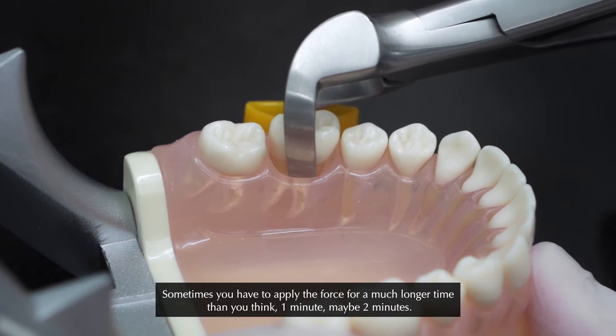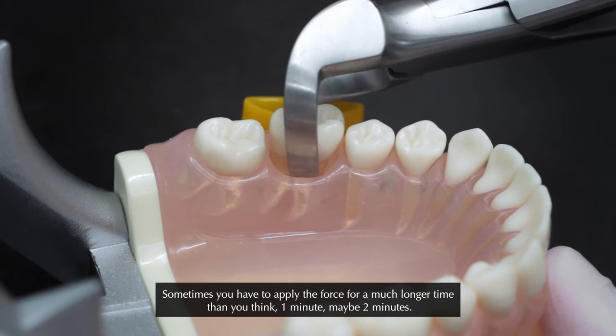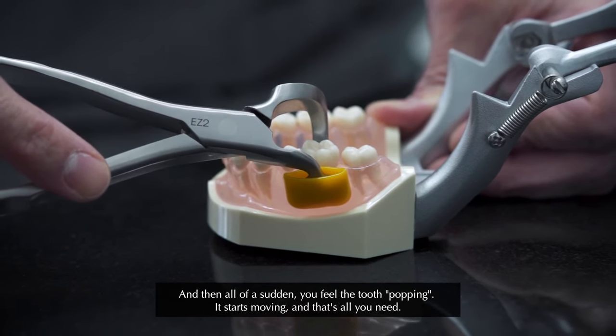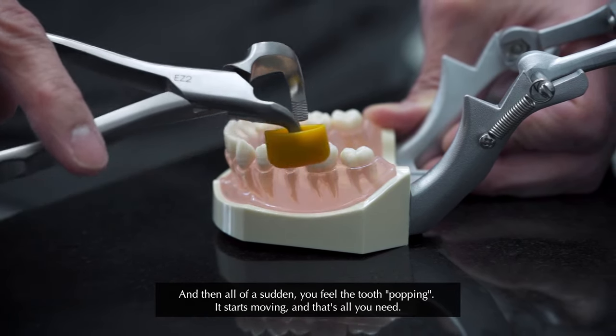Sometimes you have to apply the force for a much longer time than you think — one minute, maybe two minutes. And then all of a sudden you feel the tooth popping. It starts moving. And that's all you need.